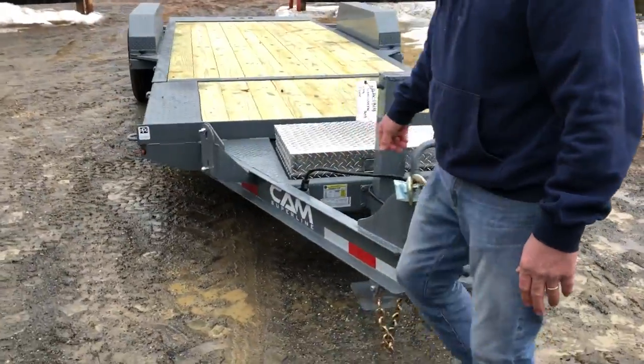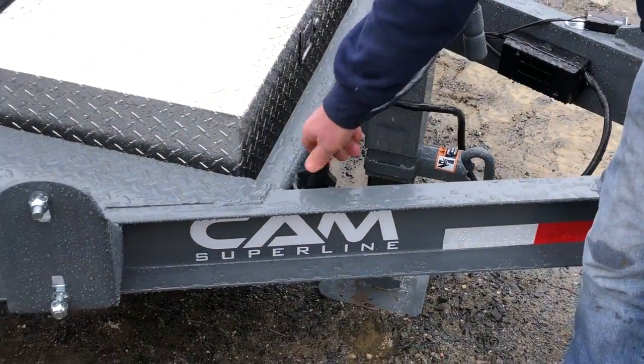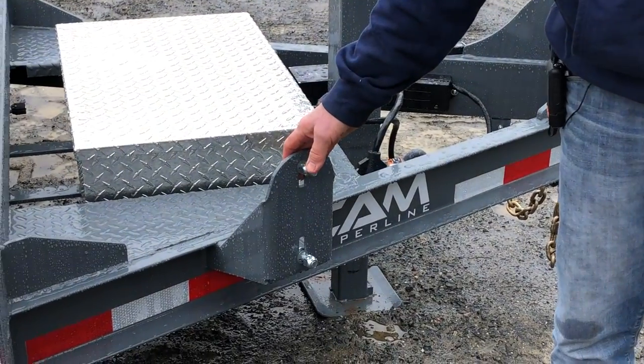As we come around the trailer, there's a nice spot to put your seven-way RV cord to keep it off the ground — just plug it right in there. It also comes standard with a mount for your spare tire, with an optional tire available.